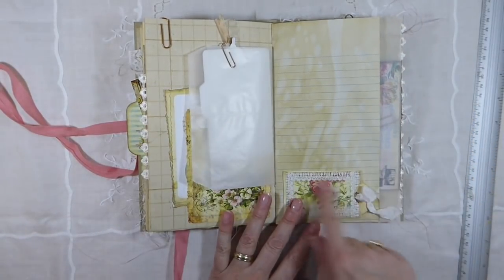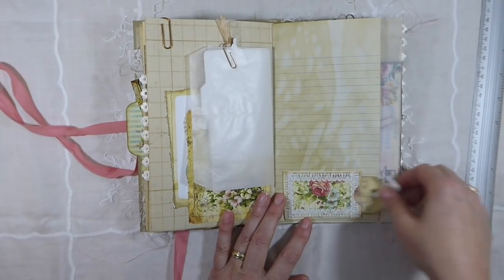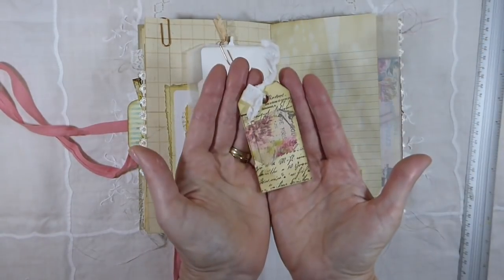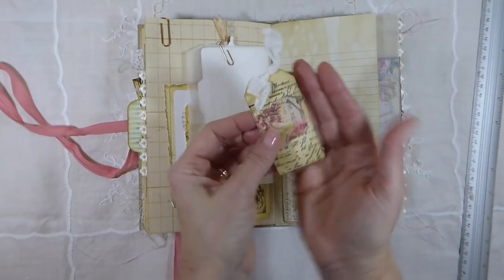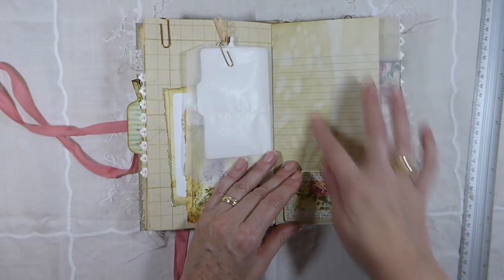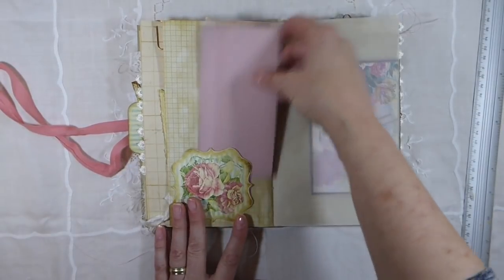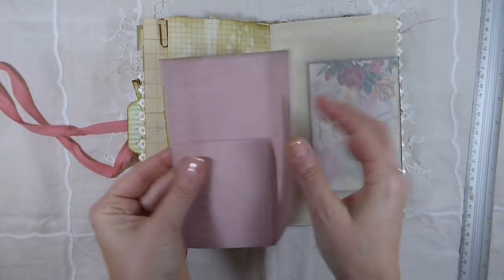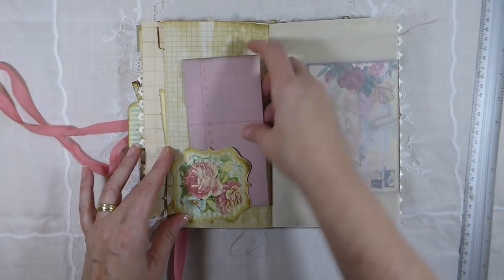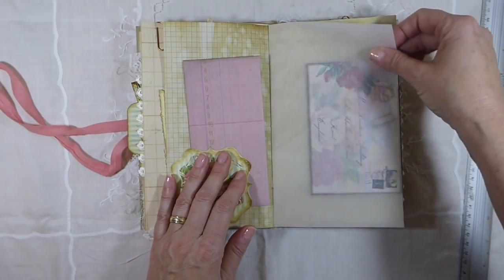And this page — this is not a pocket, this is just a little place to hold this tag. This one's been inked and decoupaged as well, and that way you've got some writing space here. And on this one I've just included this so you can do some more journaling. And there's tracing paper in here.